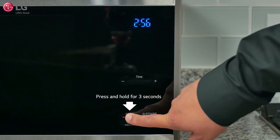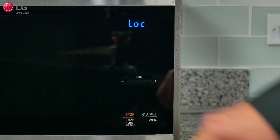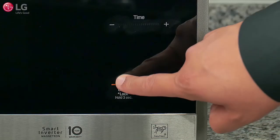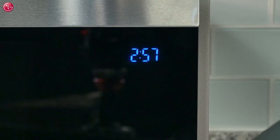To lock the unit, press and hold the Stop/Clear button for three seconds until 'LOC' appears in the display and a melody sounds. To unlock the unit, press and hold the Stop/Clear button for three seconds until the set time appears in the display.